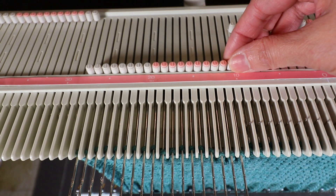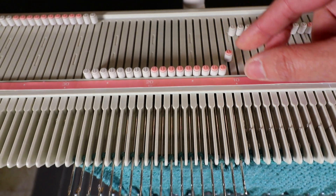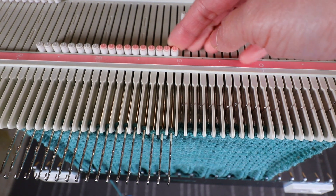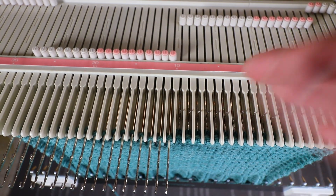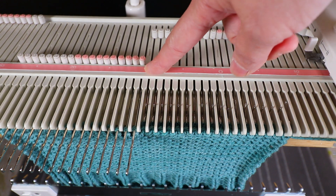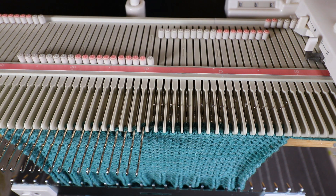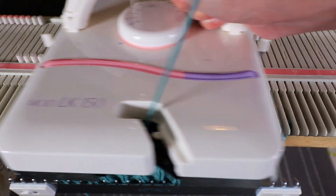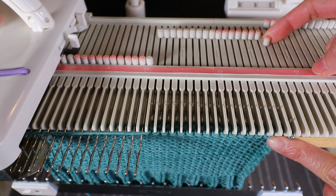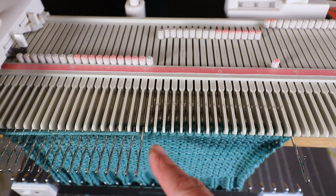I push all the left-side needles all the way out to the D position. If you want to knit them back, you push the needle to the C position — the latch is almost touching the yarn and it will knit back. For now I want one side on hold. For the short row, I like to push the needle away from the carriage. I knit one row, then push out the needle on the right side that's away from the carriage, and on the left side I place the yarn below the needle so it doesn't create any holes.